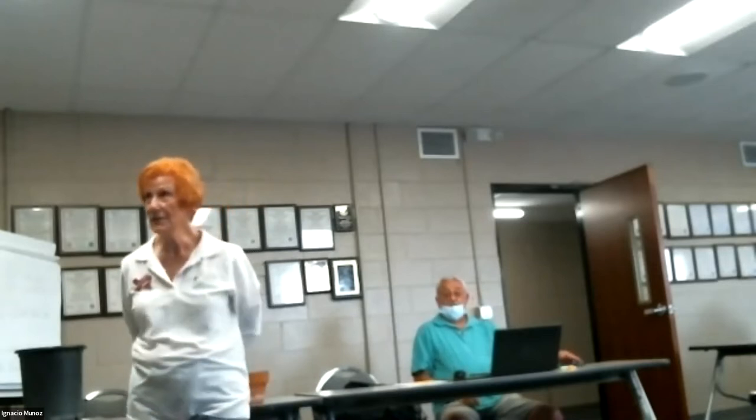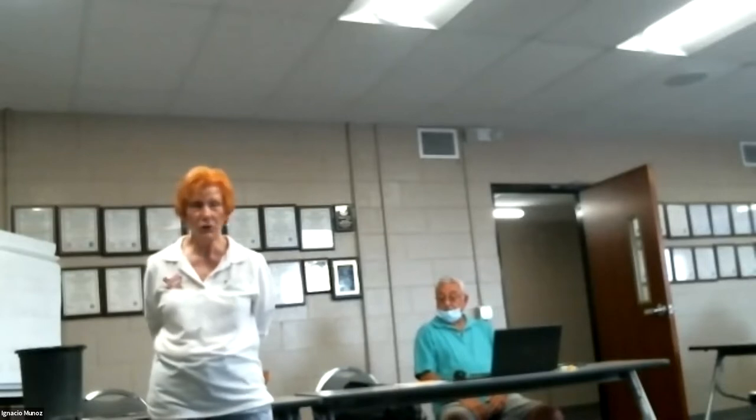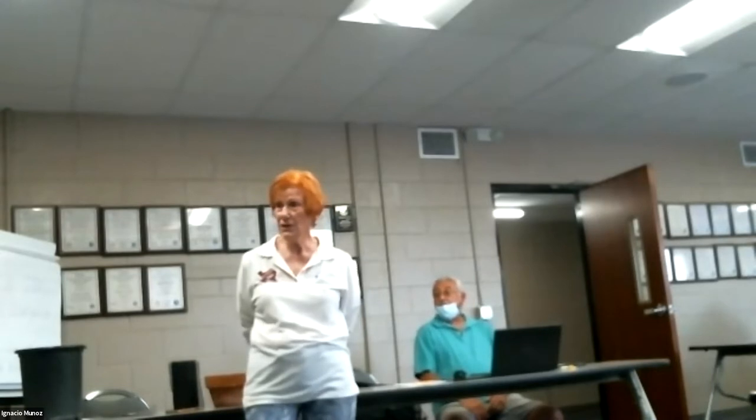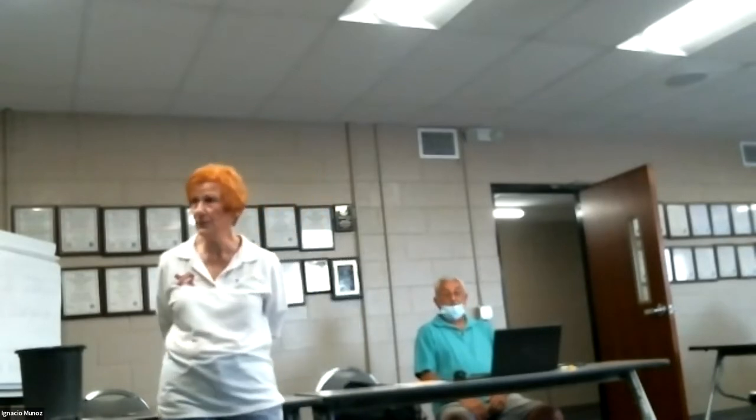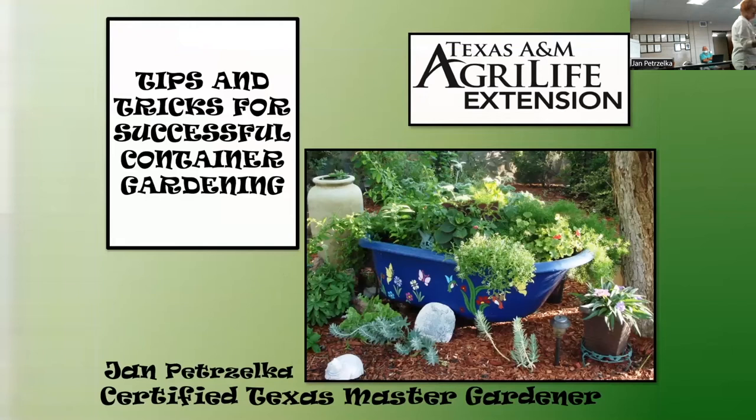Good morning everybody! We're going to talk a little bit today about container gardening. Here we are - El Paso Master Gardener Association. In the past I've done a presentation called 'Down to Earth with Container Gardening,' but because I'm already talking to a bunch of experts as master gardeners, I just want to try and give you some more tips and tricks for successful gardening.